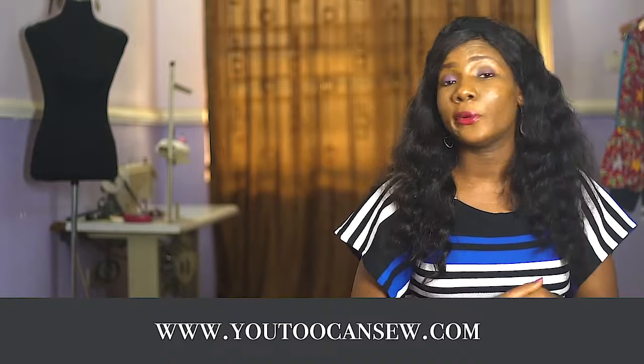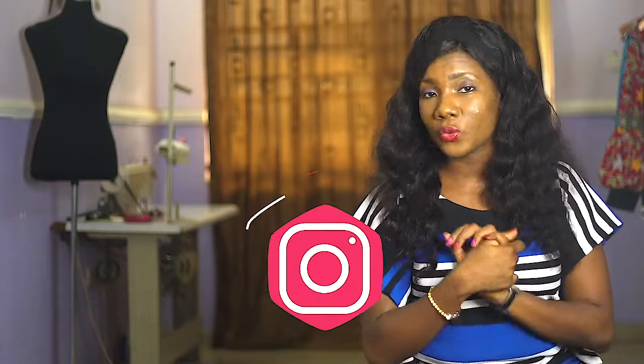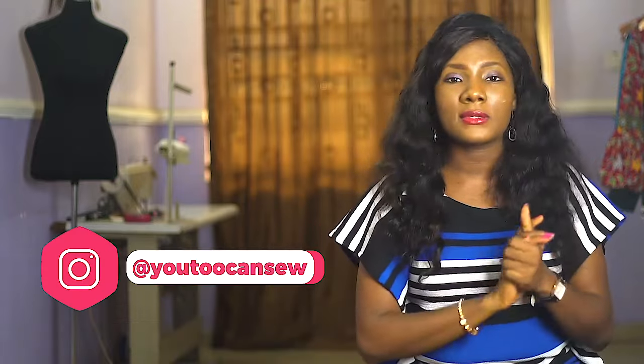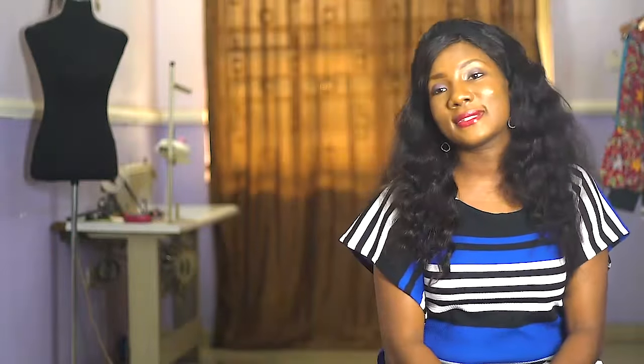You can check out my website at www.youtubecansew.com and you can follow me on Instagram as well. My Instagram handle will be somewhere on the screen. If you are ready, please let's go do this.